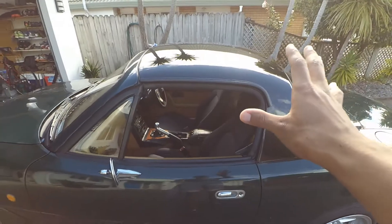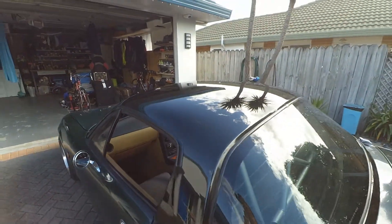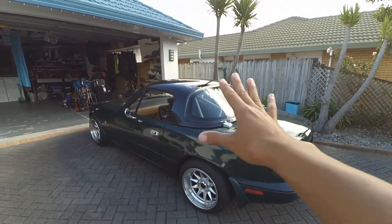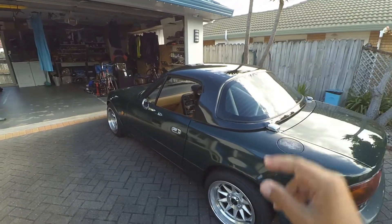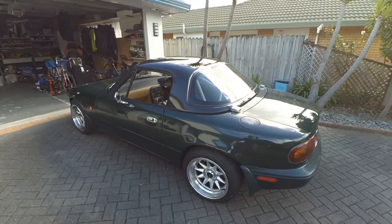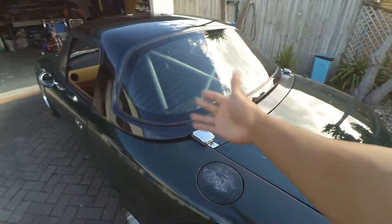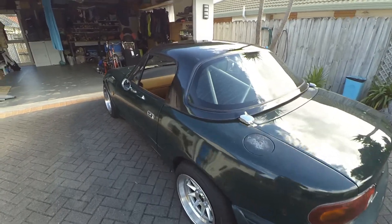Those of you who follow me on Instagram know that I got my hardtop painted. It is a metallic black done by my friend Dominic. I wasn't sure whether to go with the BRG black or a tan — I thought tan was a bit too loud so I went with the black. I didn't go with the BRG green because all these panels are different colors and trying to get the top to match the body was probably not a good idea.